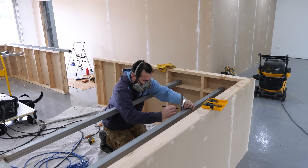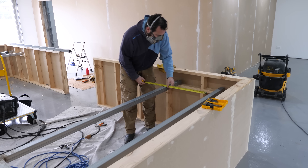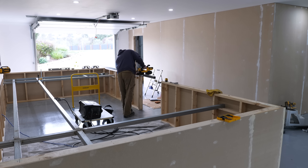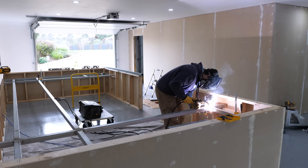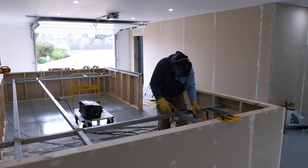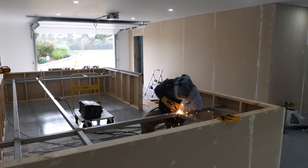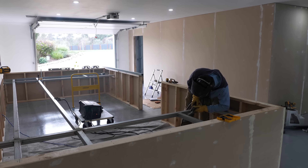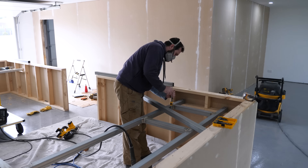The cat — Oreo, or 'Ori' — my daughter's cat, came in for a visit. More measuring being done, then more cutting with the bandsaw. There was a whole lot of welding, grinding, and cutting which I've skipped over — I'm just showing some footage so you get an idea of what went into this. Many hours were spent getting everything square and level.